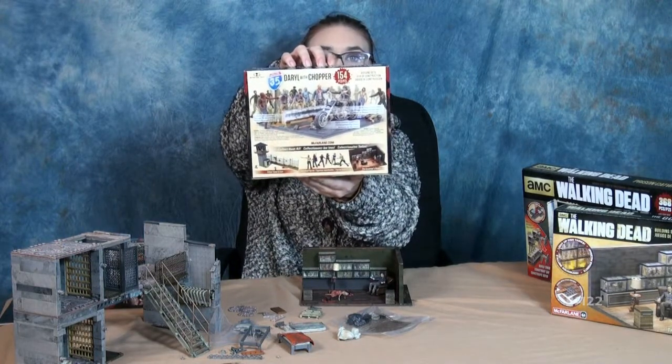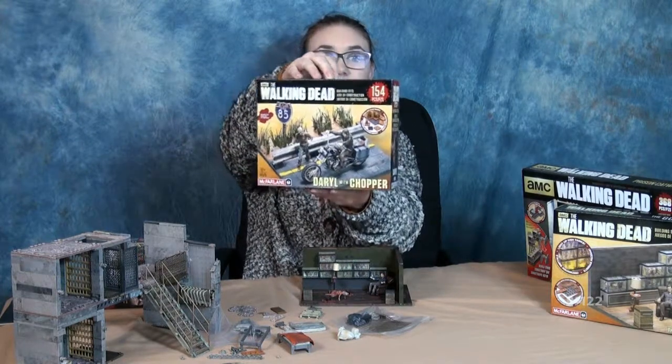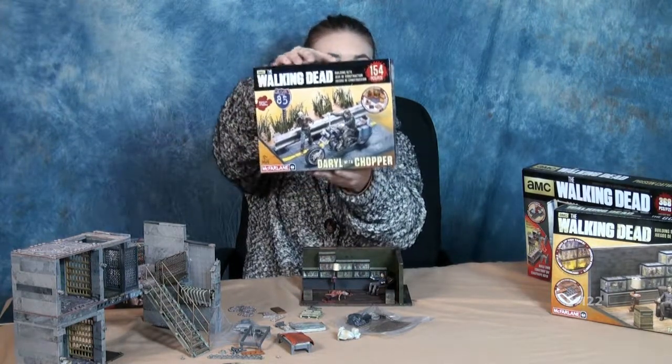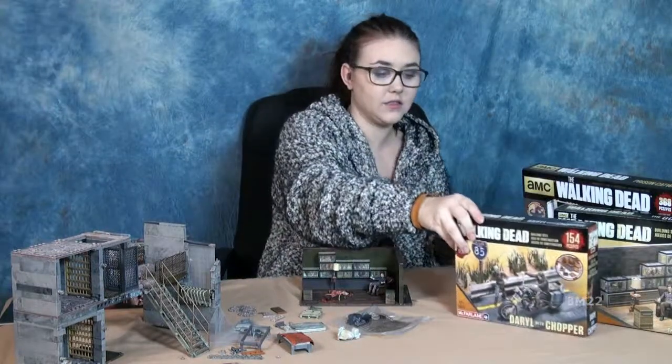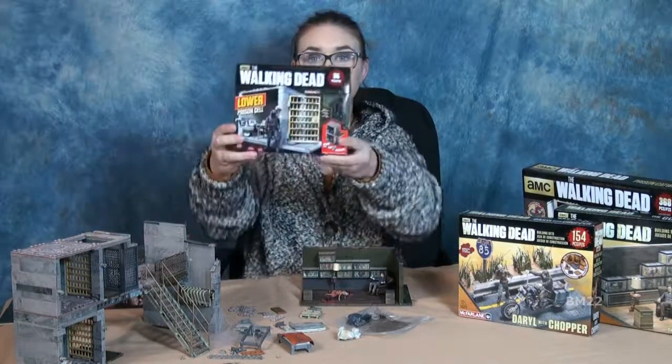The lower cell sells for $18.84 on Amazon, and the upper cell is selling for $13.82 on Amazon. Prices may vary depending on where you go — prices go up and down — but that's what they're currently selling for today.